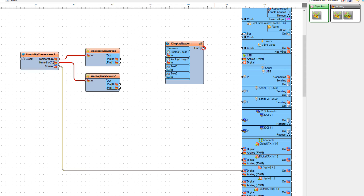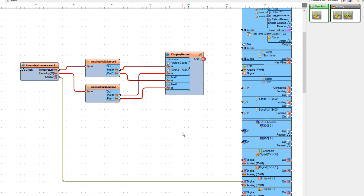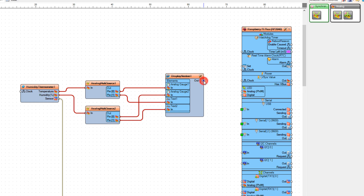Since we want to refresh the display in a certain order, we are going to first send the values to the analog gauge and after that to the text object. Connect analog multi-source 1 pin 0 to analog gauge 1 pin in, and connect pin 1 to text 1 pin in. Connect analog multi-source 2 pin in to analog gauge 2 pin in, and pin 1 to text 2 pin in. Connect display Nextion 1 pin out to the board serial pin 1 pin in.